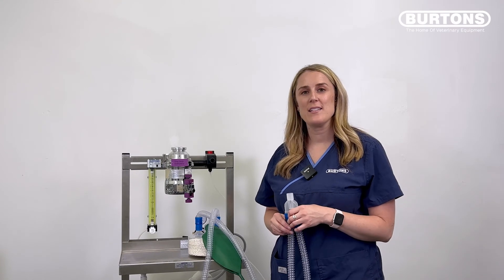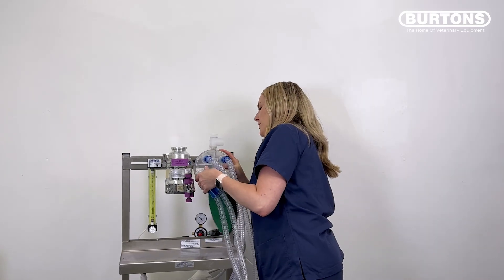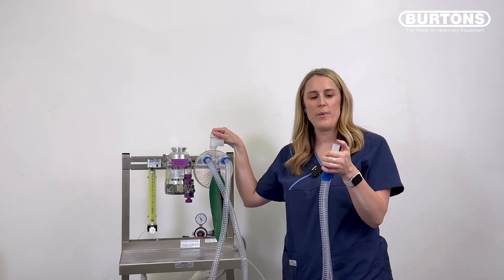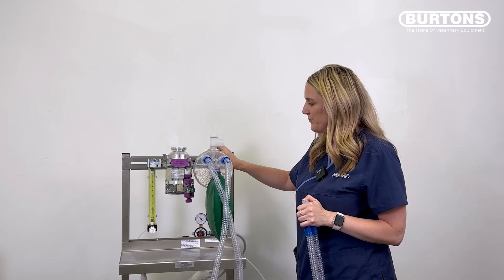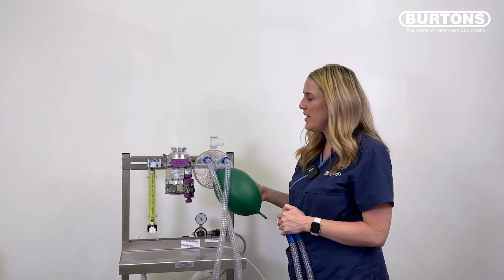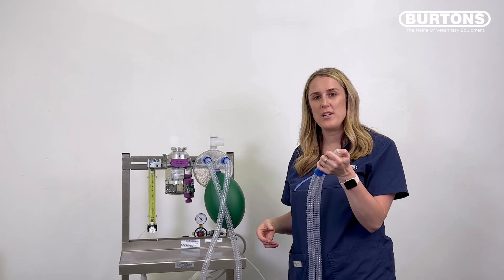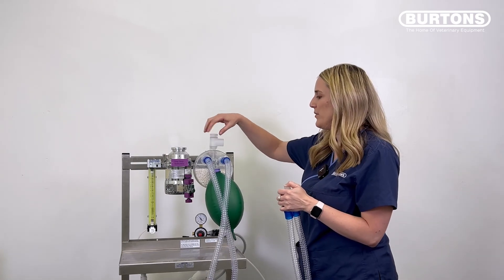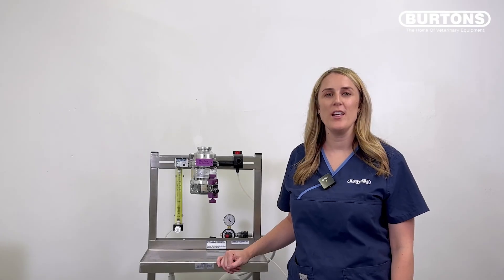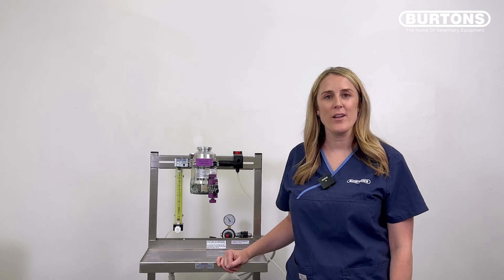In this video I'll show you how to leak test the semi-disposable circle system. Attach the circle system to the common gas outlet, close the scavenging valve, put your thumb over the patient end, and inflate the bag. You can see it is holding pressure and the valves are fluttering on the inspiratory and expiratory limb. Again, don't just lift your finger off the patient end of a circle system — open up the scavenging valve to relieve pressure before removing your thumb. Thanks everyone for watching. If you have any questions about the breathing systems I've just leak tested, please leave them in the comments below.